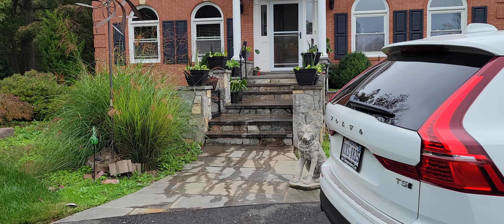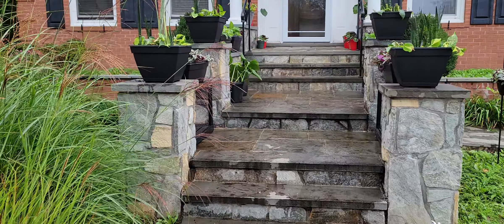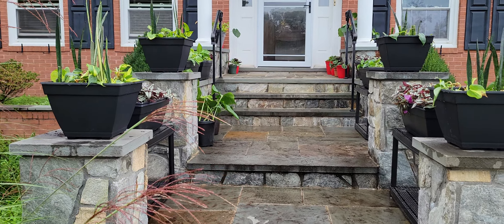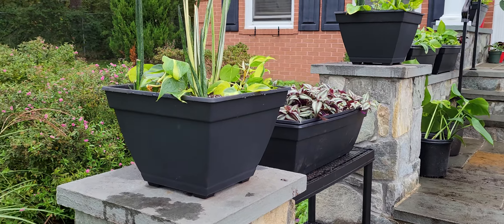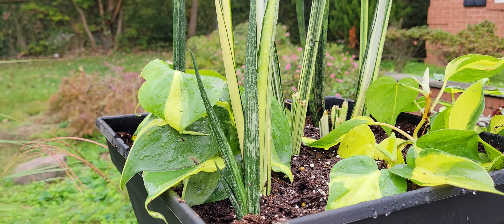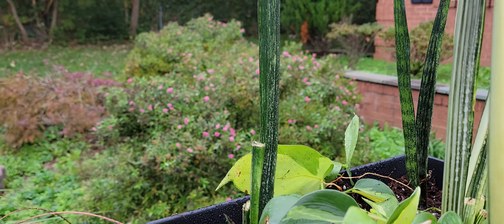I parked near the front door because I brought more stuff from Home Depot. There was this square pot that matched the style of the longer ones, so I bought four of them for putting on the pedestals. I made a combination with these snake plants inside — they were all together.